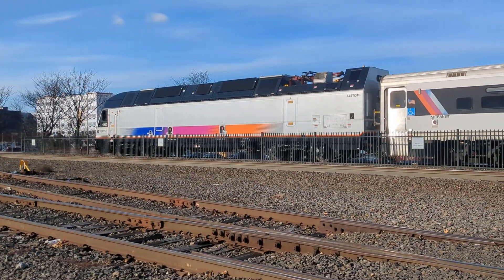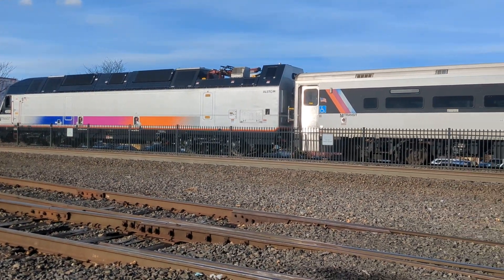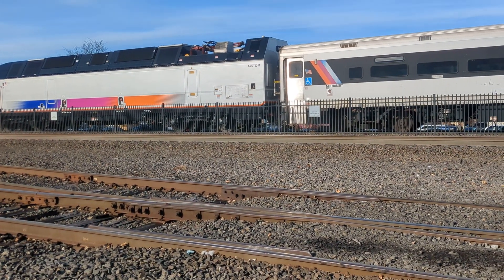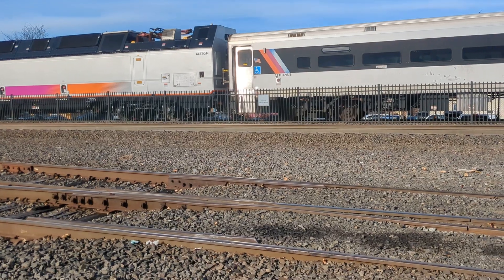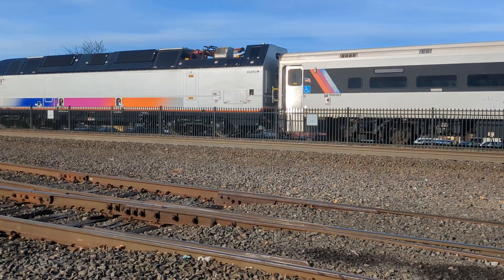It's an ALB45DP built by Alstom. This was built pretty recently. Unlike most dual-mode locomotives, this one uses the pantograph — most use diesel on third rail, but this one uses the pantograph, which is unusual for dual mode. These have been working really well so far.